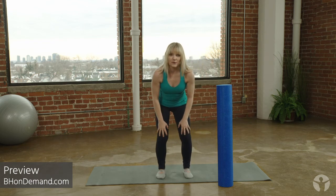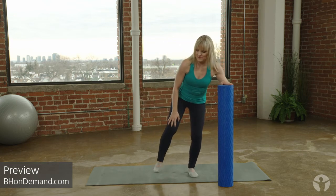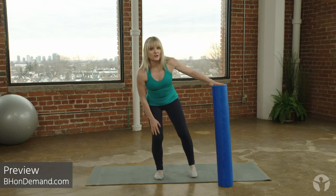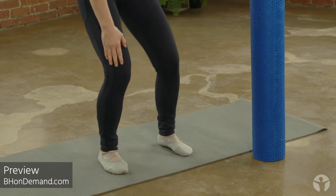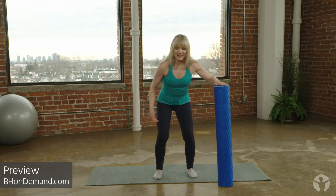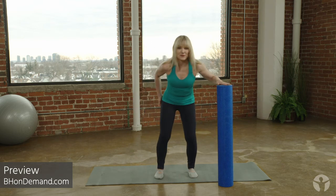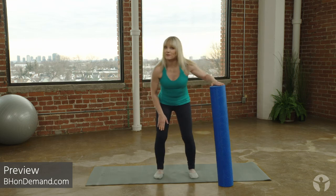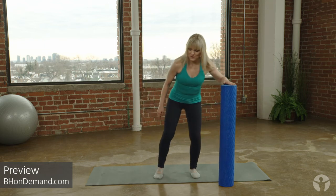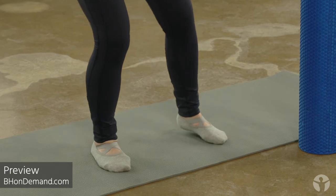Opening feet now, we go back to a little weight shift. If you're more comfortable holding on to something, there's my roller — you can use anything. So it's a shift-lift, shift-lift, shift-lift. As you go on to one leg, I want you to feel for muscles up through the side and back of the hip — that's where the main players are. You'll also feel it most likely through the front of the thighs. Going side, side, side, and side.